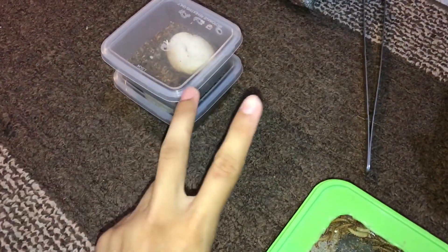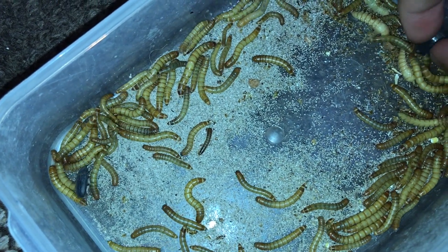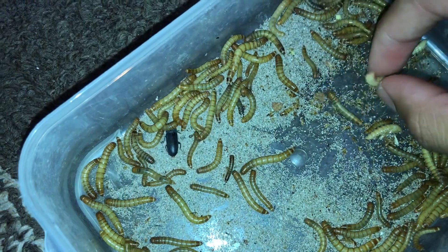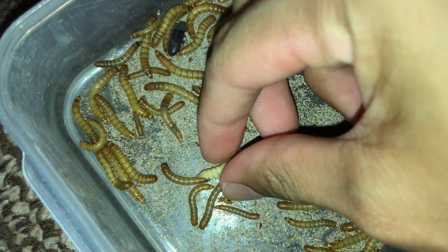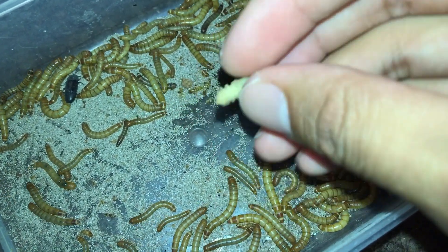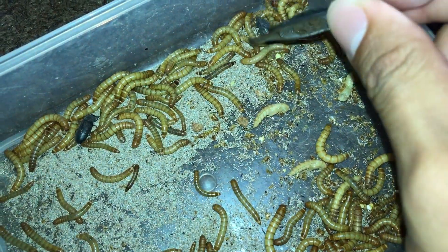Hey guys, in this video we're going to be feeding two animals — or attempting to feed them. What I'm going to be feeding them is these darkling beetles. Have you seen these guys before? Darkling beetles are the adult stages of mealworms. When the mealworm gets large enough, they turn into pupas, and after the mealworm matures they move into that pupa state. This thing is harmless — when you hold it, it just wiggles.